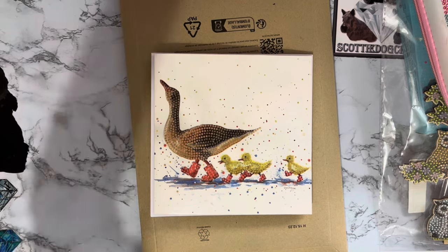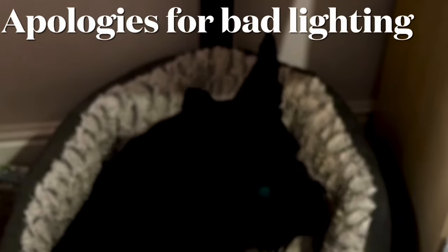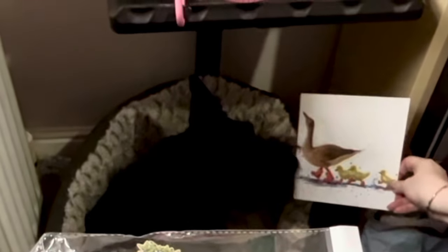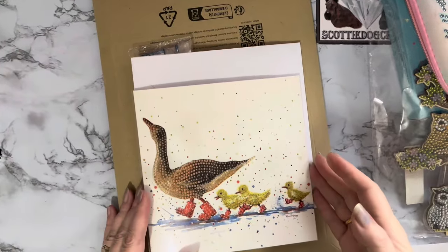Sorry, Millie's with me today - she's just trying to get comfy. It's very wet out today, wasn't nice going out. Anyway, we're just doing some unboxing. Say hello to Mike! Look at that little duck.